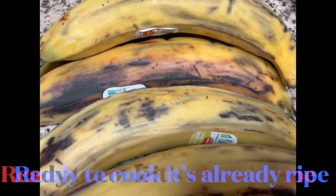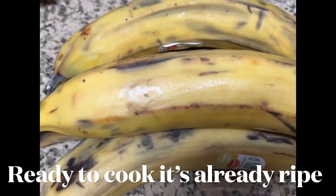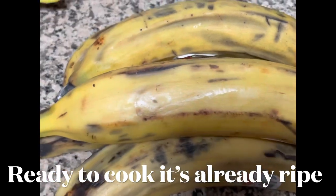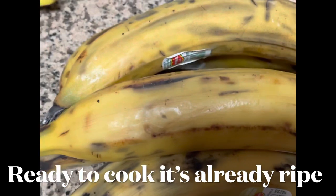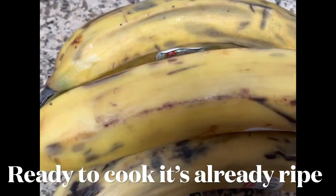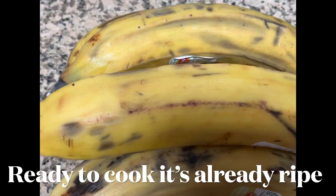When the plantain is ripe, it's going to go from green to yellow, and it's going to be sweet when you fry it. This is good for frying — this kind of banana plant, plantain, we call it here in the US plantain.